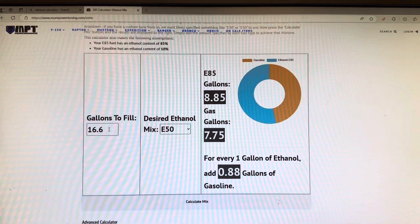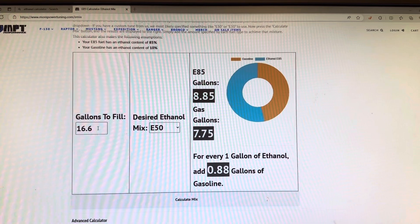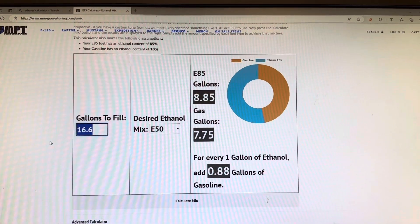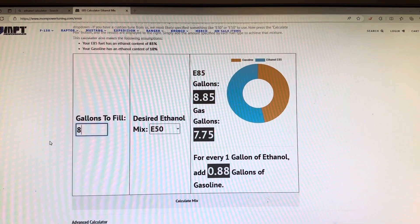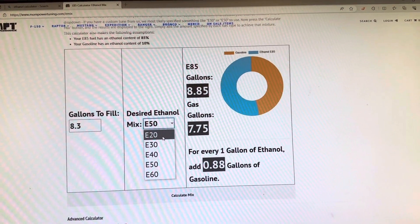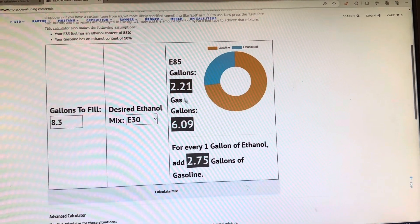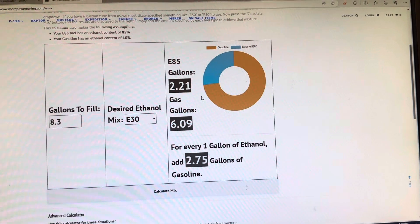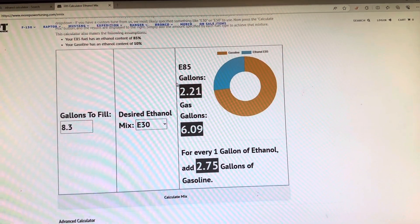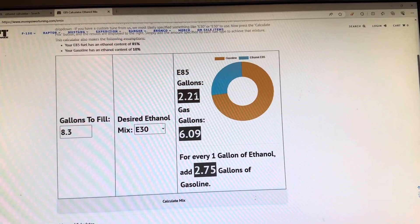I always run the tank down, but if you didn't — say you have half a tank — you can still work with it. Hypothetically, half a tank is 8.3 gallons. For an E30 mix it says 2.2 gallons. If my gauge is reading about half I'll just put in 2.5 gallons to get a slightly higher octane rating.